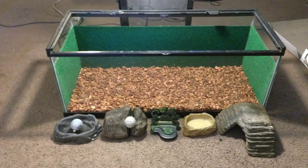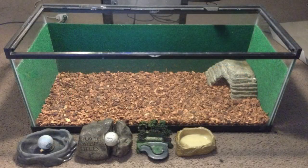Our next step is going to be to add our hides and water dishes. Place one hide in the desired location. I always like to press the hide down into the substrate to ensure maximum stability.